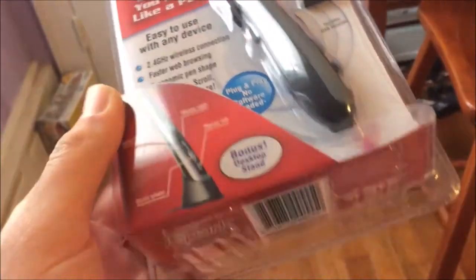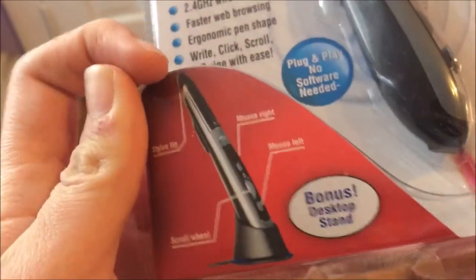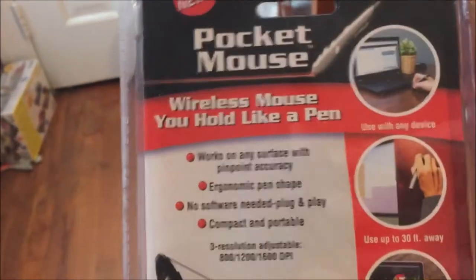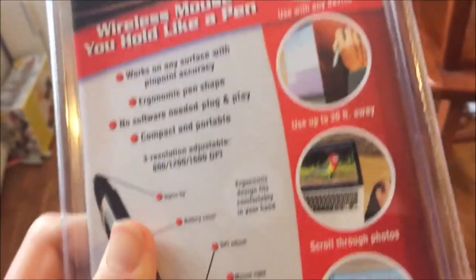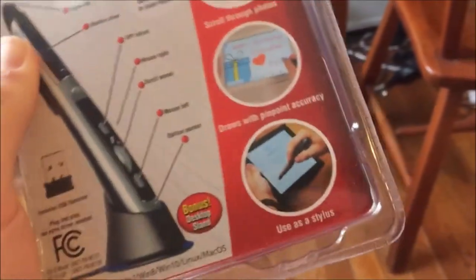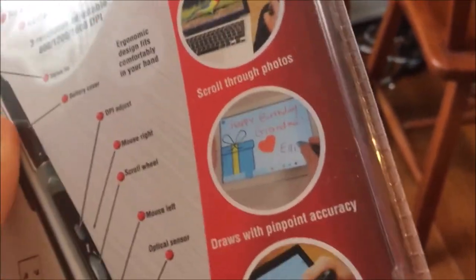Right click, scroll, and swipe with ease. It comes with a desktop stand, and those are the controls there. It has basically the exact same information on the back — it just pictures it with a tablet, although I don't entirely know how that would work.